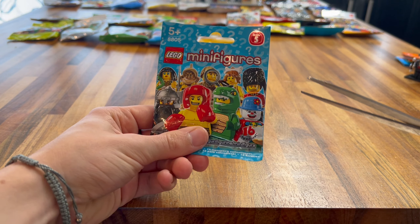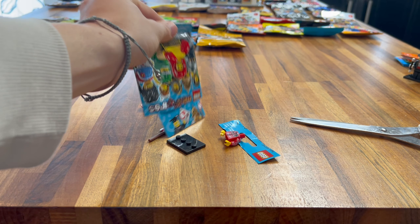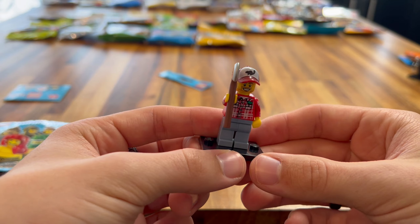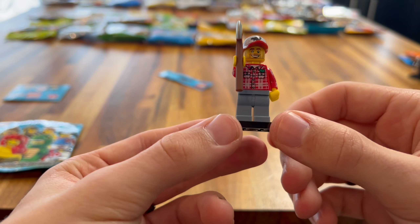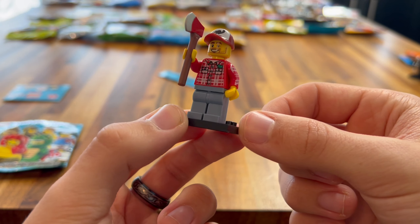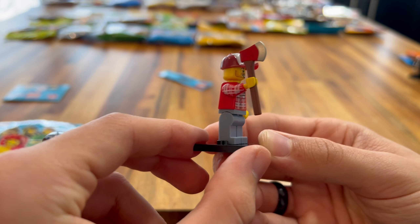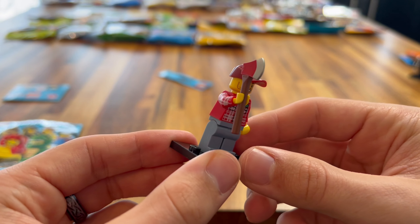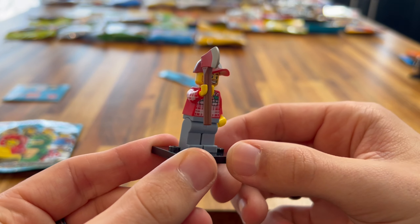On to Series 2. Let's cut this open and see who we get. We got the Traffic Cop. He's got a speeding ticket in his hand, which is a really nice printed speeding ticket. You've got the handcuffs, the printed torso, and the glasses on the eye. You can really tell it's an older minifigure by the printing on the eye — very different to what it would be now, which is nostalgic. And obviously he's got his helmet as well. This is a really nice minifigure to have.